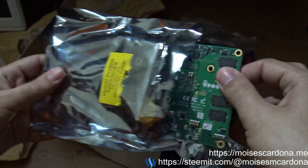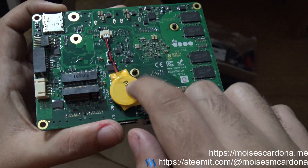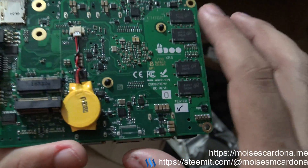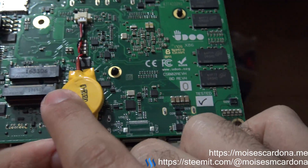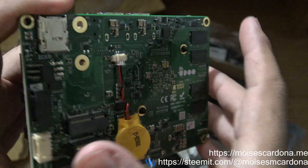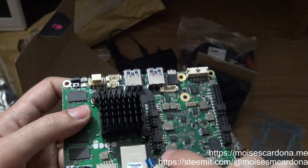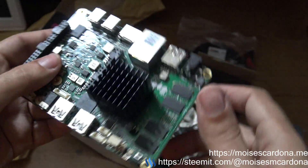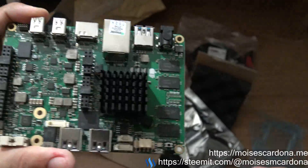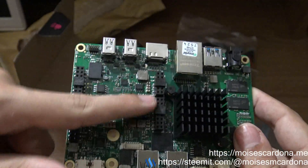We have to be careful with these circuits. Here you can see it has the real-time battery for the BIOS and the clock. This is an M.2 connector, and this is another M.2 connector. Here is the CPU — it is smaller than I imagined. The CPU and the heatsink, and these are the Arduino pins.